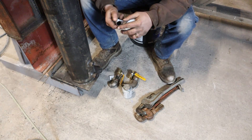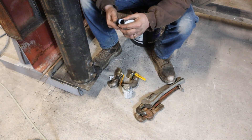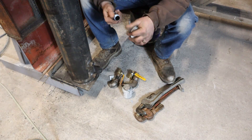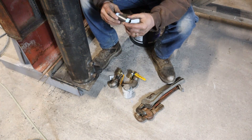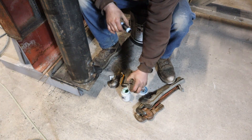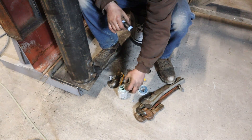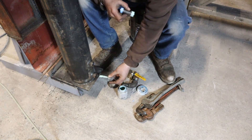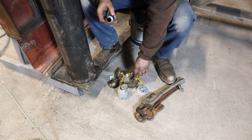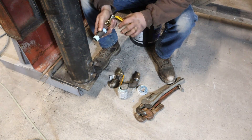Leave a couple threads back and wrap it nice and tight. Try not to get any strainers hanging off of it - this is critical stuff. A lot of pipe fitters like to dope the inside of their fittings. I don't like doing that for the same reasons - you're shoving all that pipe dope into whatever it is you're working on.